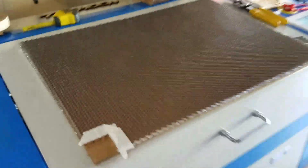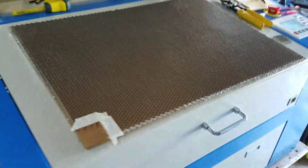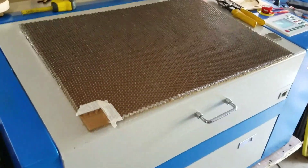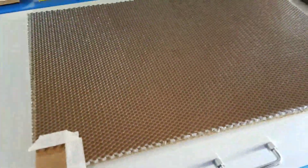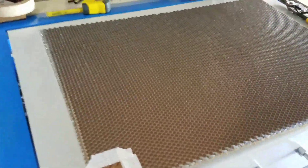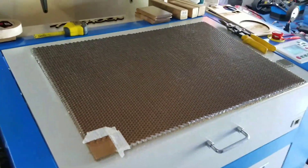I bought this off eBay — it was $30 shipped for 17 and a quarter by 24 and a quarter. I wanted it just a tad bigger than the table that's in here. I changed the size and he didn't charge me extra, so it could be a few dollars more if you had it custom sized.